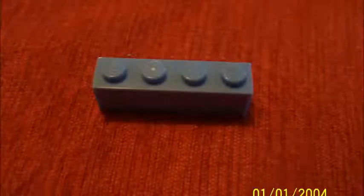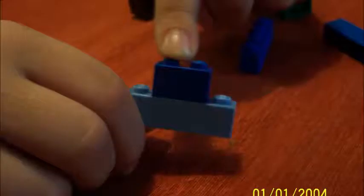So first we're going to make his legs and stomach. First you get your light blue and your dark skinny dark blue and you connect it like that. See? You made your legs and your stomach.